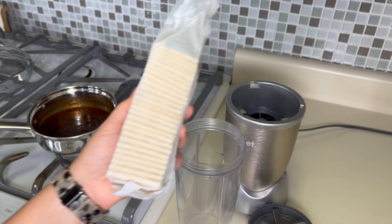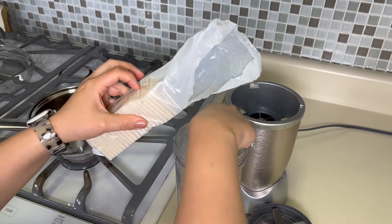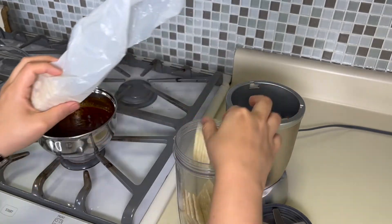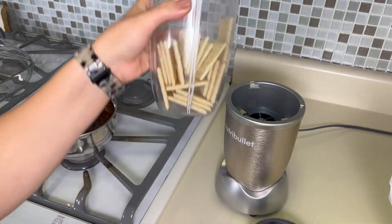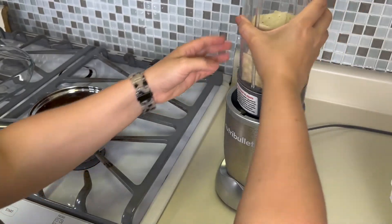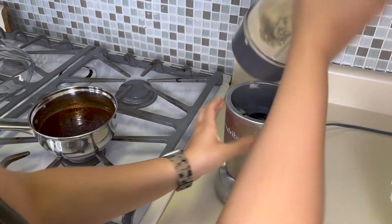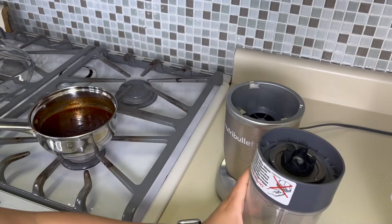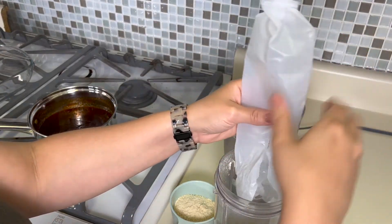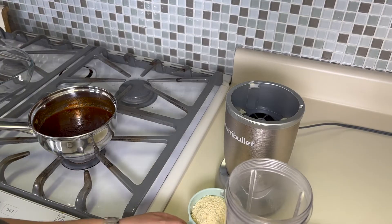I'm using some saltine crackers to make breadcrumbs. I don't usually have breadcrumbs just on hand, so usually I'll have maybe some stale bread or stale crackers and just use that to not waste it. We need a cup of crumbs, so I'm just pulsing it in the NutriBullet. I don't think that is a cup — let me get my measuring cup. A little closer than I thought. I think the rest of this pack will be exactly what I need. That is close enough — it's a little over but it's fine.